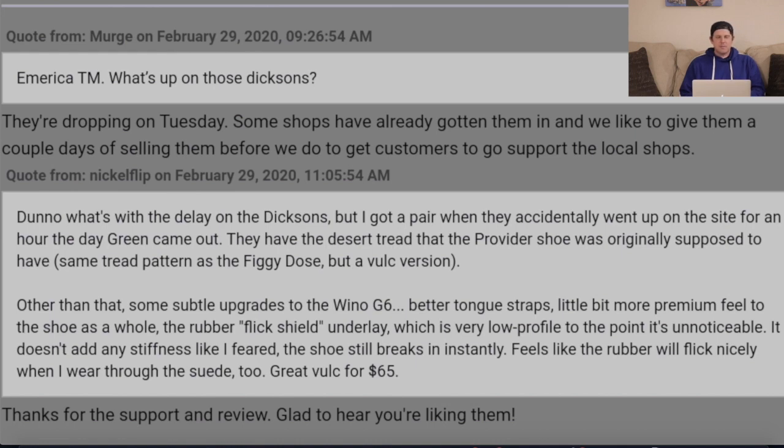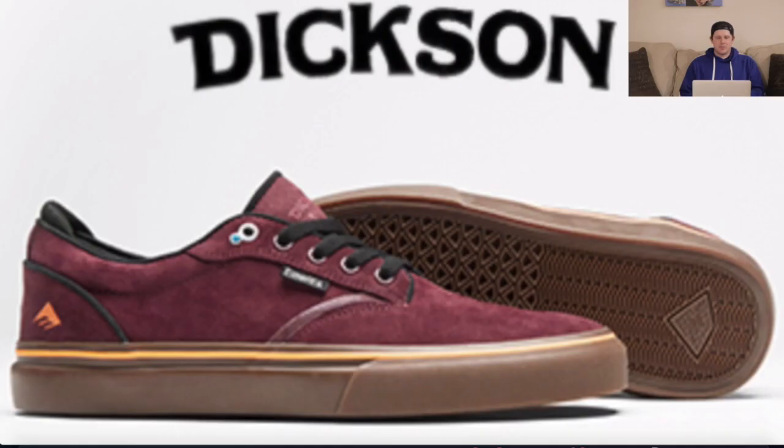That's something positive, because I did a lot of negativity earlier. For anyone interested in the shoe, the rubber layer underneath the toe cap — the Flick Shield — is not going to make the shoe stiff. It'll let the shoe be as it is and protect your feet when you start to wear through it.